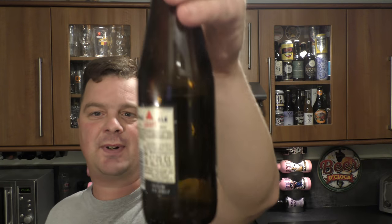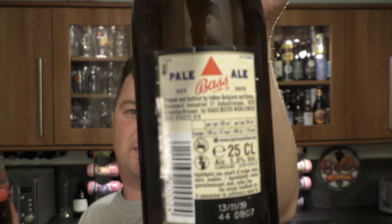AB InBev brew Stella Artois, among others. I don't really follow much about InBev, but they brew this as part of one of their brands. My question to you guys is: why is there a version brewed in Belgium at 5% ABV and one in the UK at 4-point-something percent? Why does it seem to have two different owners, and why is it brewed under licence from InBev to Marston's? I'm a little bit confused here.